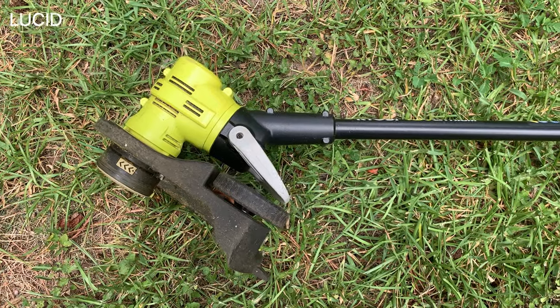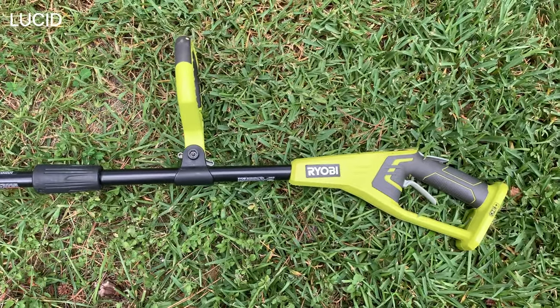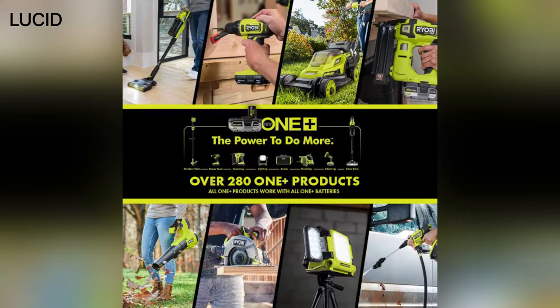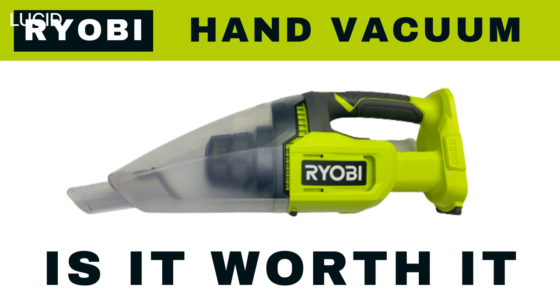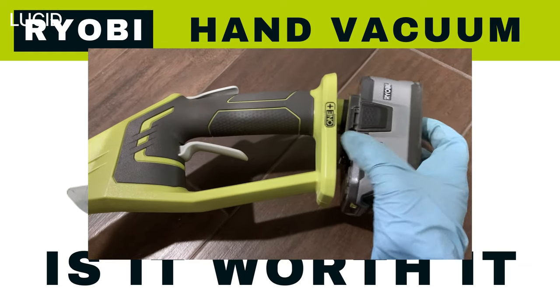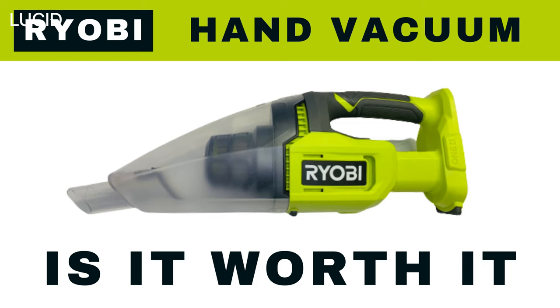So here it is — very used, yet still in pretty good shape. This tool is part of the RYOBI OnePlus system and it's compatible with any other RYOBI 18V batteries. We've done a video on the RYOBI hand vacuum and talked about the RYOBI battery, so please check it out — we will leave the link in the description below.